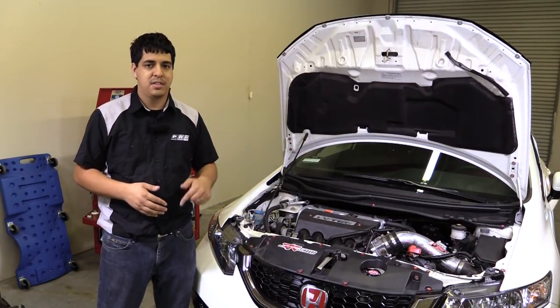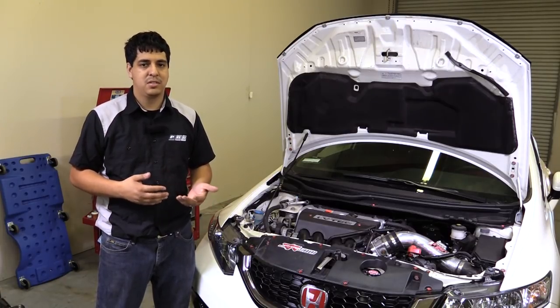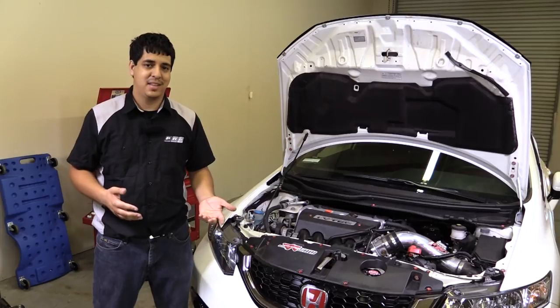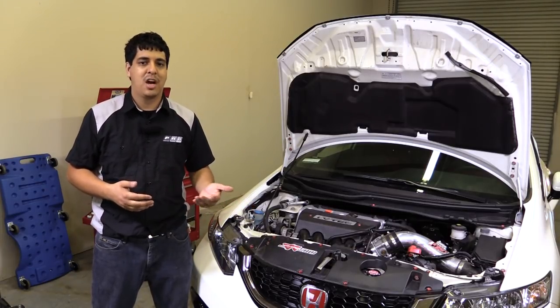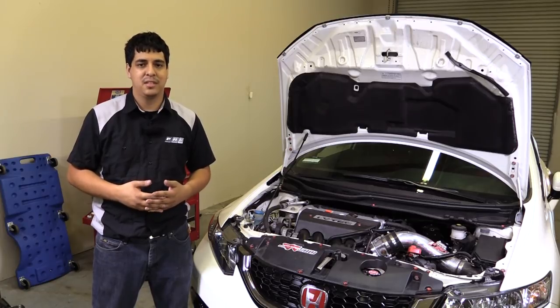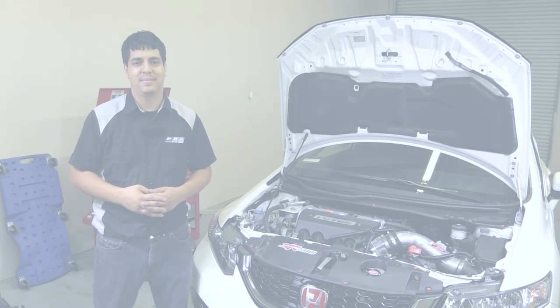For more information on that, check out the description below where we show you what Honda recommends. Let us know if you have any questions or comments. This was the installation of the Koyo radiator on our 9th Gen SI — make sure to leave us a comment or give us a call if you have any questions. Once again, my name is Rudy from Pro Car Studio and I'll see you next time.